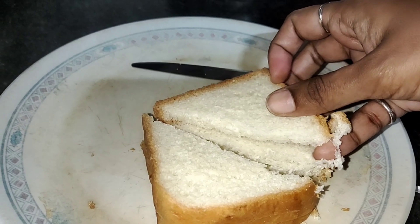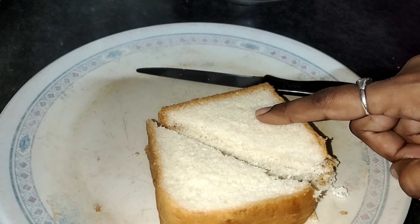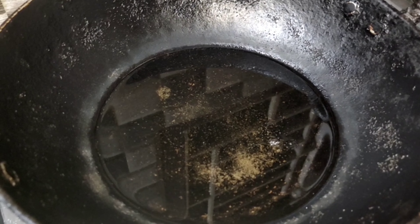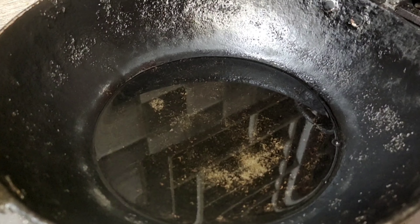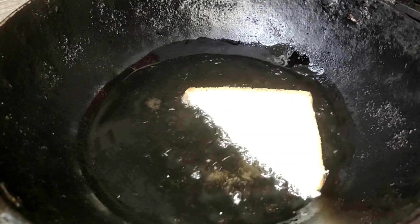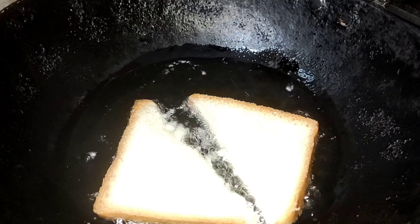I am going to try my own recipe — this is a little tip. Now I am going to add oil. I am going to cut the pieces and fry the bread as well.